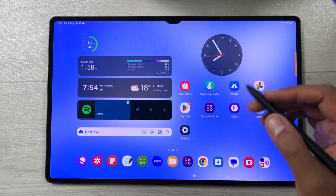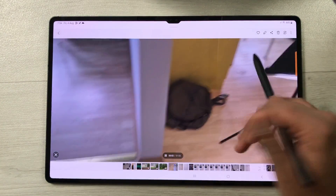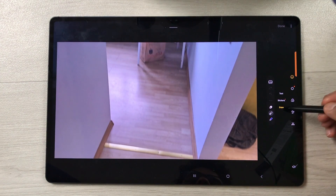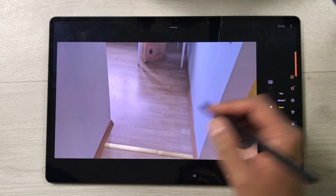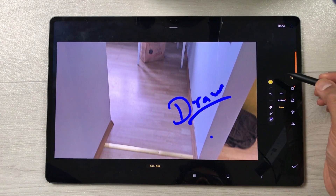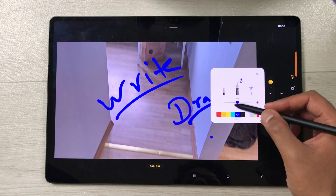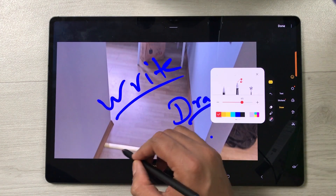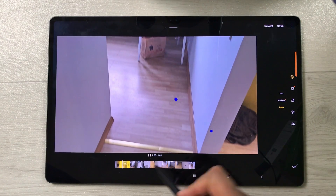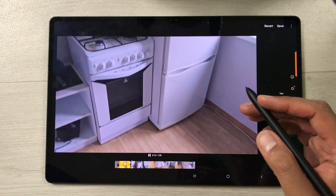The next feature is about writing on your videos. Open your gallery and select a video. Select the pen icon to go to the edit option. Select the emoji icon, then select the Draw option and choose a pen. You can write anything on your video. You can also use the Live option to write on the video in real time, change the pen color and thickness, and write with your S Pen. Once you finish, press Done and you can play the video to see the result. This is really helpful for making lectures or demonstrations.